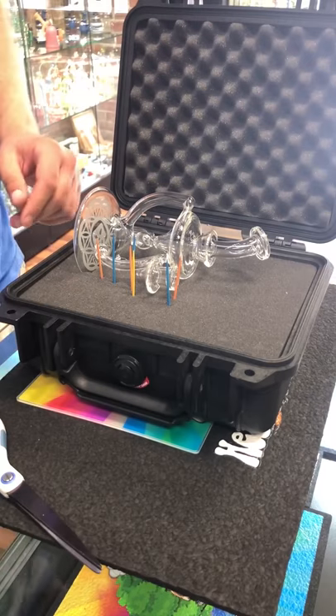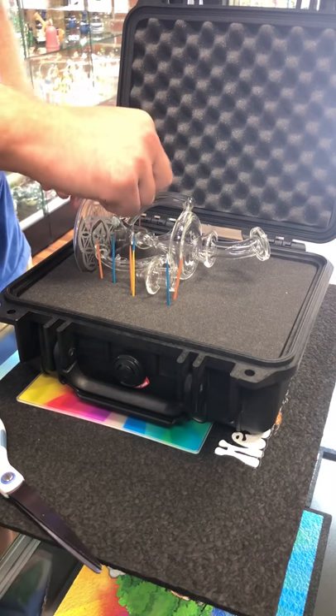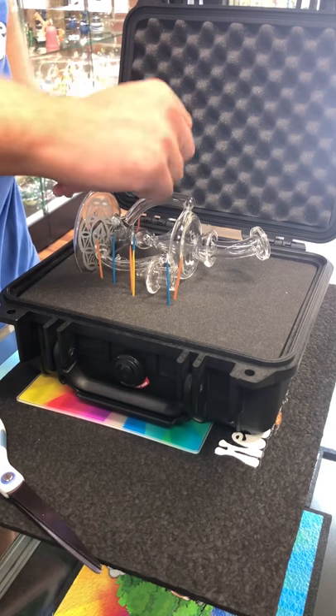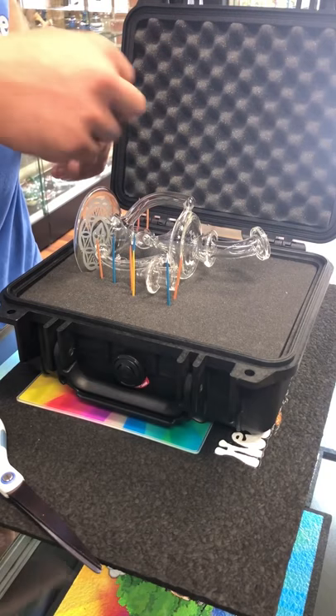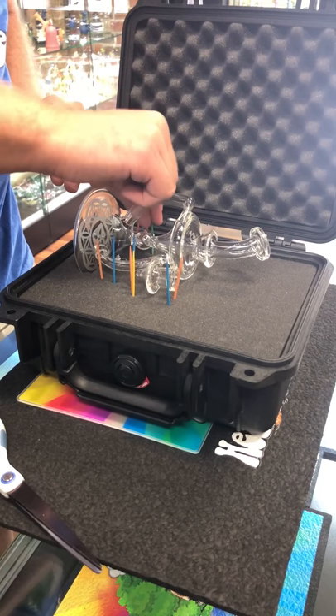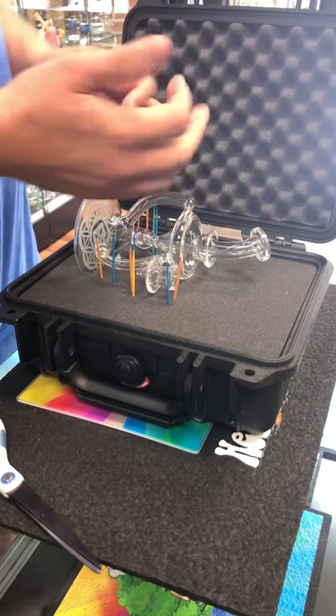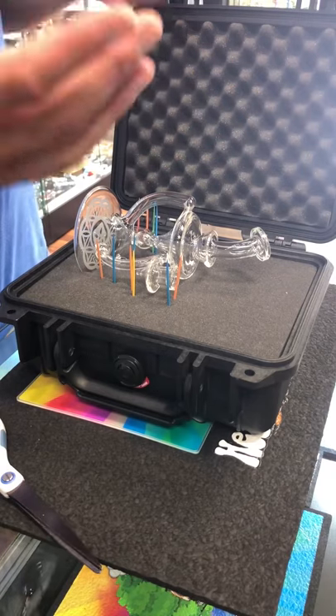This is a good start here — I'm gonna do the outside edges real quick and then we can work our way up. I always like to start from the bottom and move my way up to the top; it makes it a little bit easier to see what you're working with.